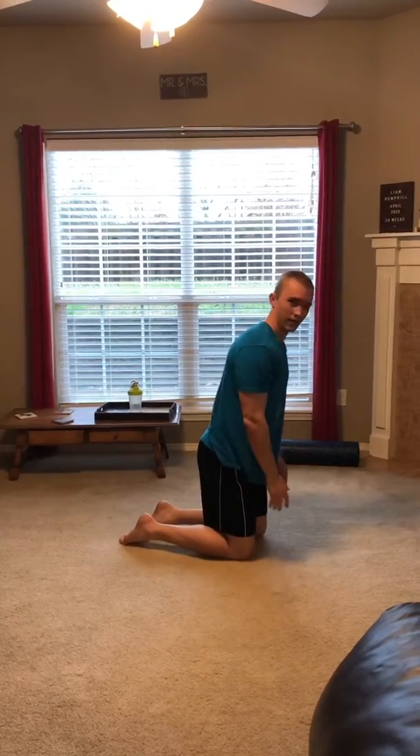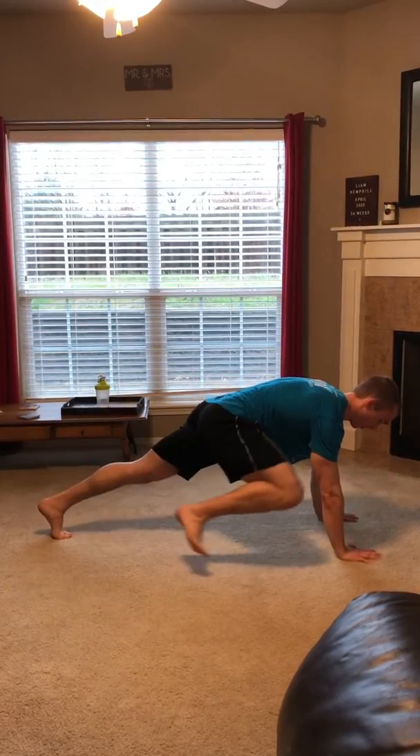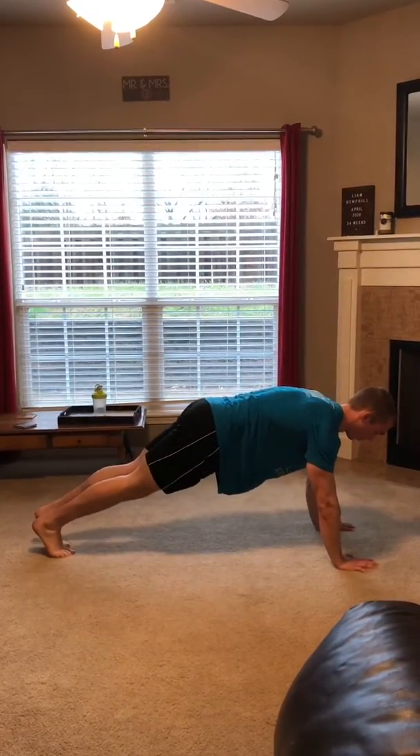Alright, next exercise is the high plank into elbow. Get in your standard high plank position — flat back, everything engaged. Bring your knee to your elbow and then alternate. Go ahead and hold a second when you touch your knee to your elbow.